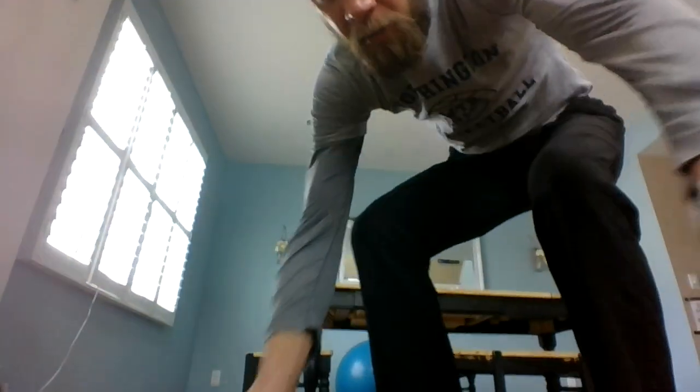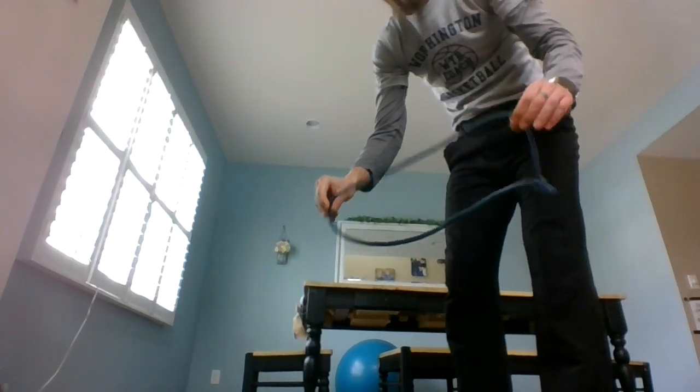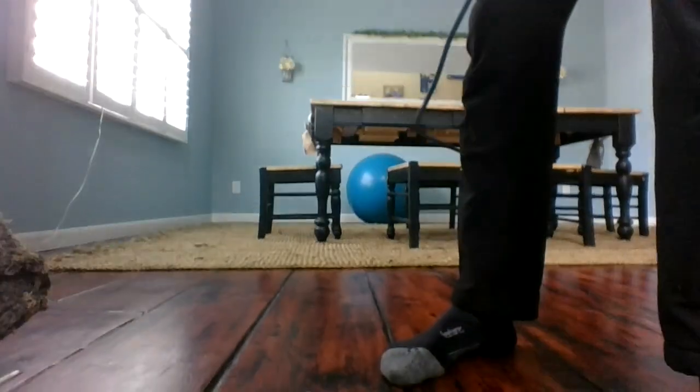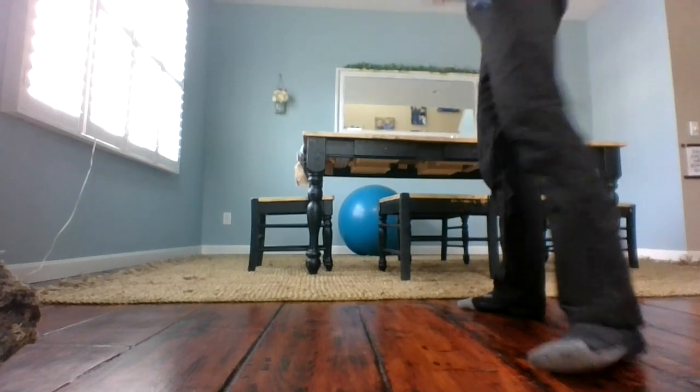Lindsey, sorry to hear about your IT band issues — unfortunately me and Tracy have both suffered through that. I had it the worst when I was training for that ultra. So let me show you this routine that I do that really helps strengthen and stabilize. I know Rayner, I saw him in the basement, and you guys had some resistance bands — just find one that's good for you. Maybe you've already done this before, but I'm just going to show you.